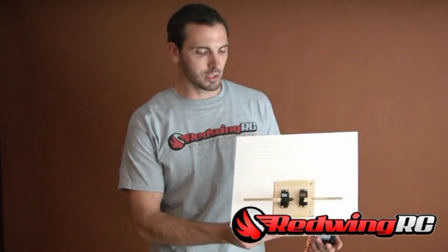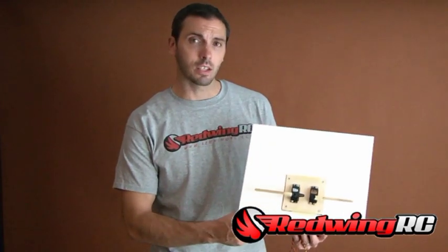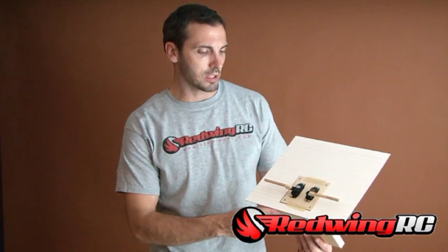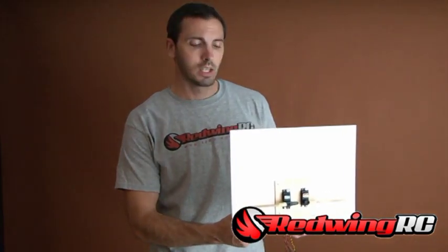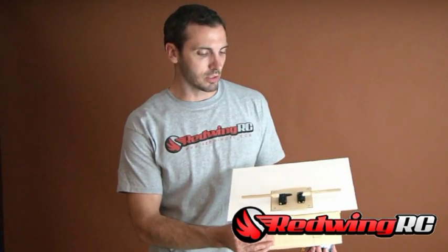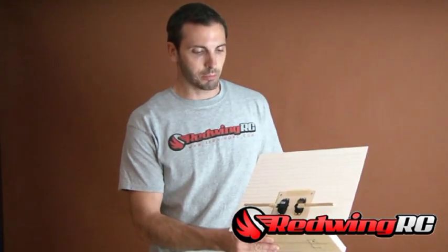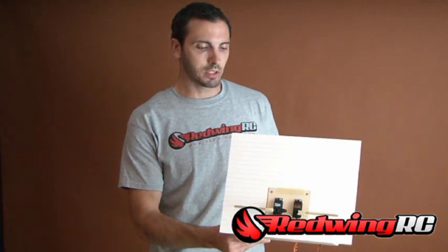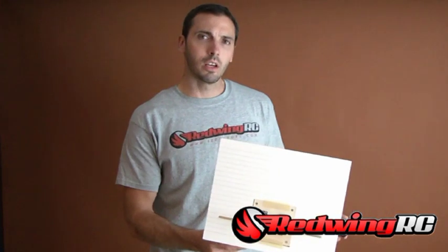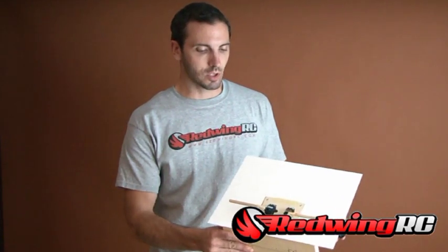Hey guys, Tim here with Red Wing RC again, and once again we're back with the PowerHD DS090 servo. This time around I'm going to do a test against a higher class servo, the high-speed Hitec 7985 MG. Both servos are hooked up to the same receiver and battery on the aileron channel and trimmed to be in close line. We'll do a speed test, resolution test, and torque test.